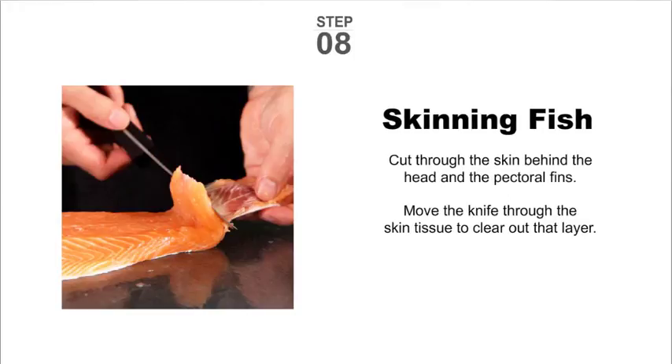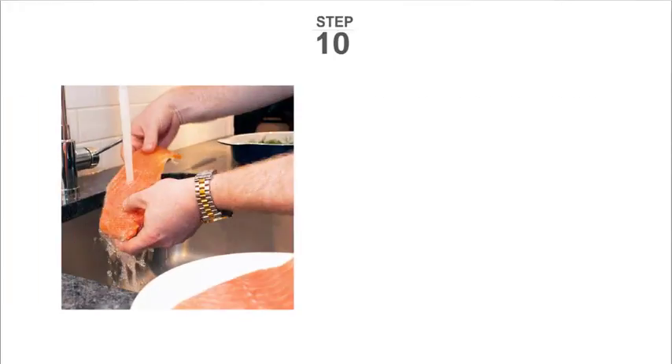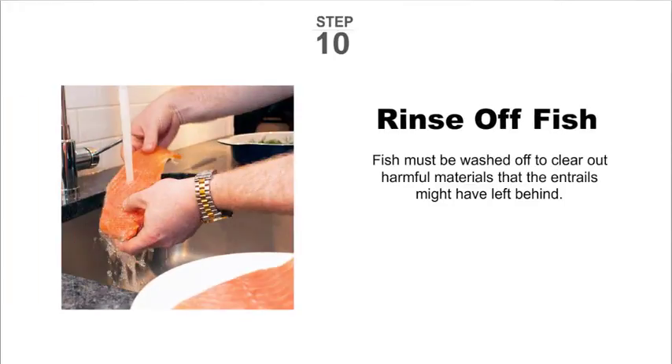Step eight: cut through the skin behind the head and the pectoral fins, then move the knife through the skin tissue to clear out that layer. Step nine: pull out fish bones using pliers. Step ten: rinse the fish clean of any debris.